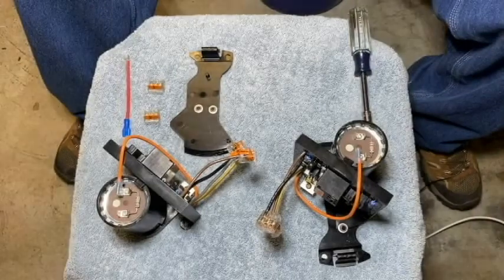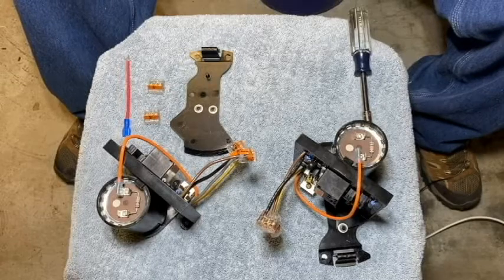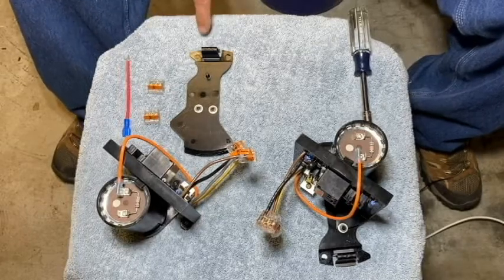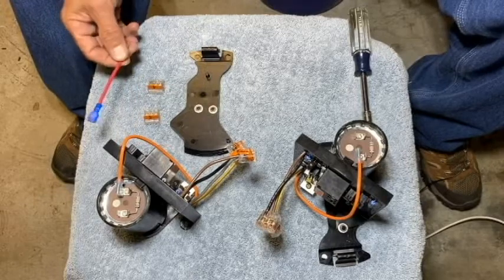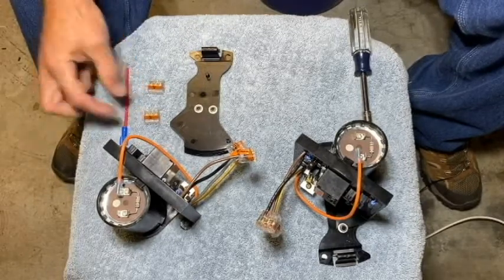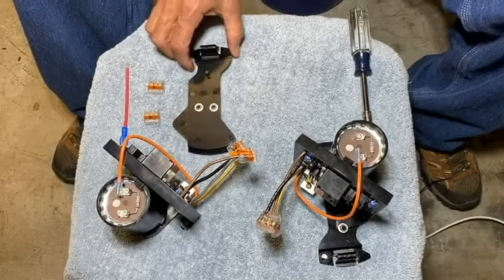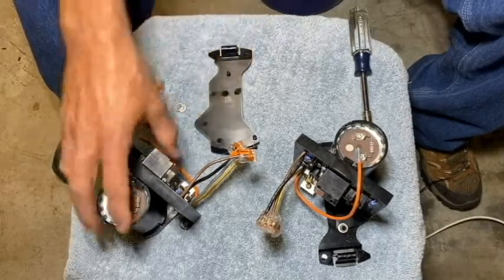In order to install the new motor controller board assembly into an older 2000 series style pump, we're going to need the following service kit. This is service kit 1300, which consists of an additional red wire with a spade connector, two three-wire lever nuts, an adapter plate, and two retaining clips. This is a relatively easy process.